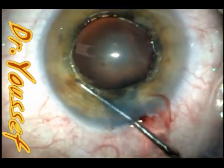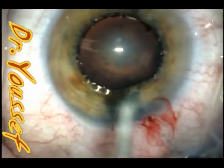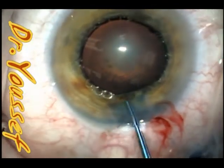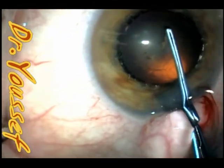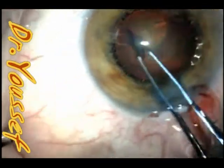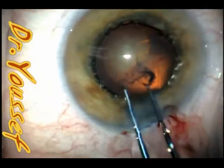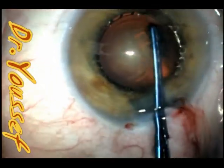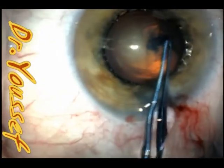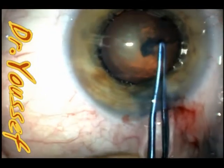Now we'll proceed with the capsulorhexis. You'll see that although we didn't use air, the vision blue has stained the capsule very well and you can perform the capsulorhexis easily. We always try to end up with the capsulorhexis at 5 to 5.5 millimeters to have a nice overlap of the capsulorhexis edge over the optic of the lens — about half a millimeter all around — which significantly decreases posterior capsule pacification.